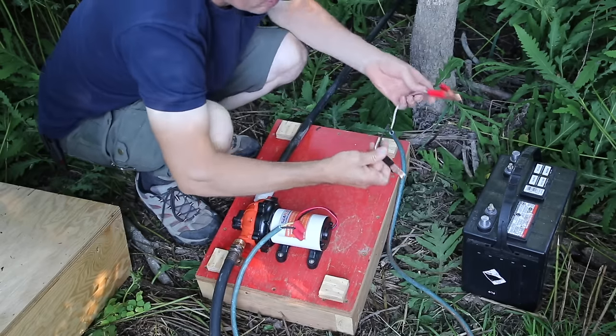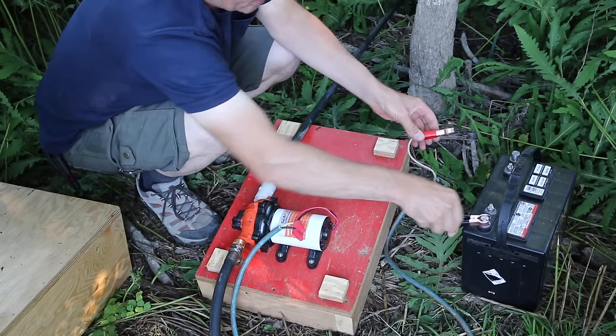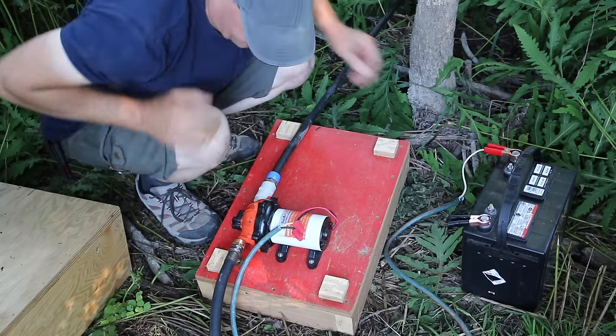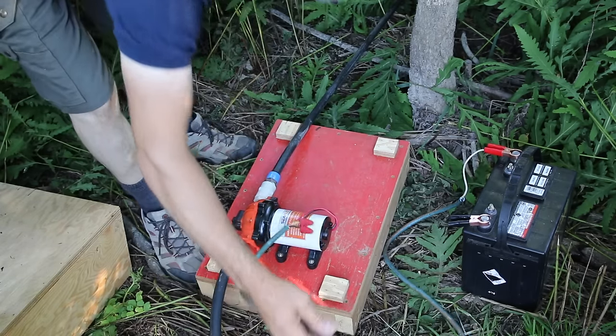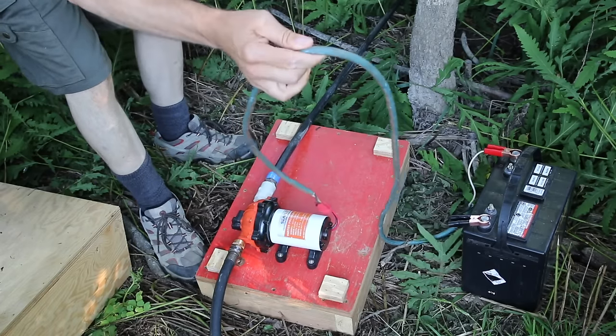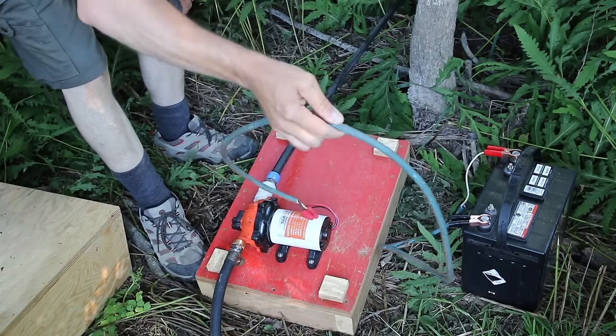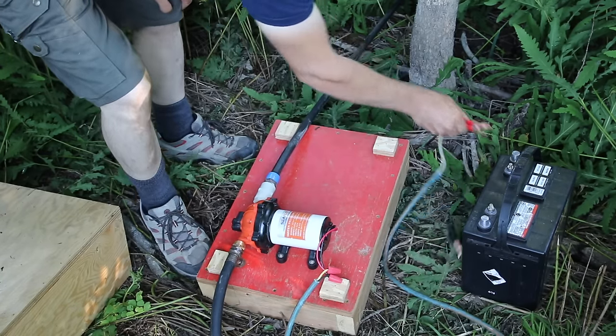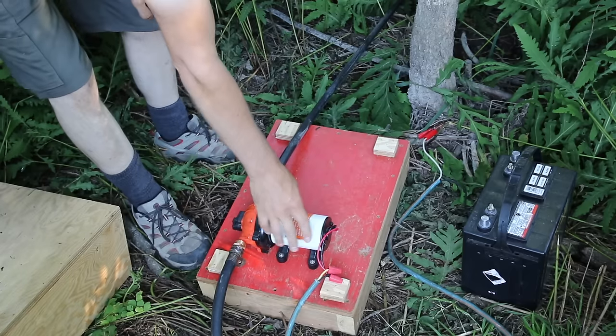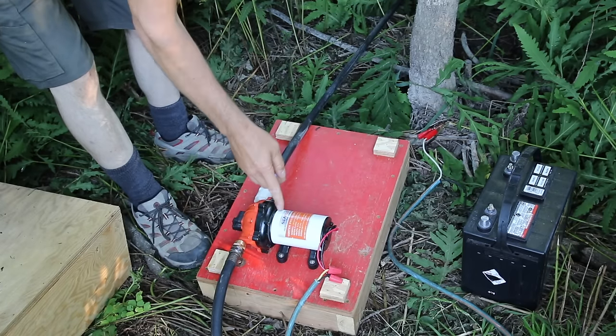I have about a hundred feet of garden hose and it works absolutely perfect. To start the pump, I just clamp the negative and positive to the battery and the pump is running. I have about 5 feet of wire here.